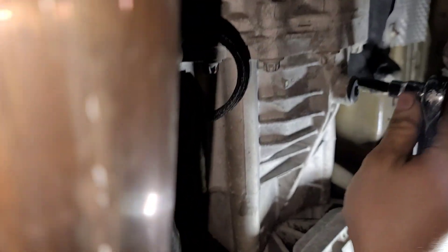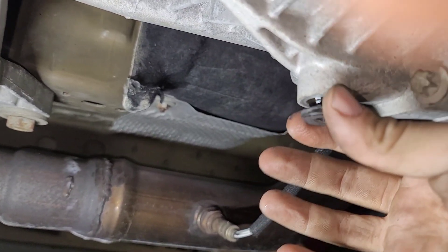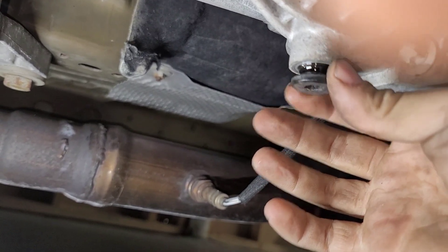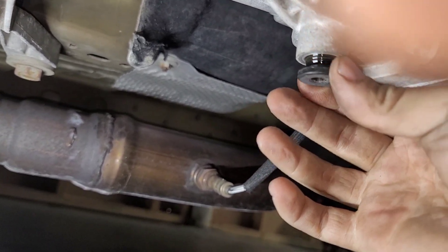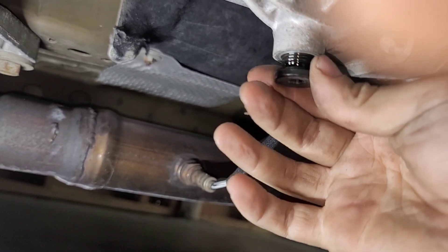Now we can actually use a tool from the 21st century here. It was actually pushing me away from the car trying to break this free. I can understand the drain plug being tight — if this thing came loose on its own, these MT82s are already fragile enough. But the fill plug was just ungodly tight for no reason.